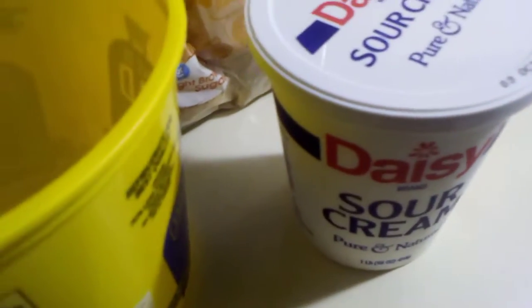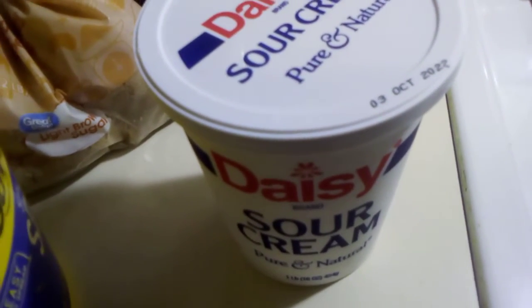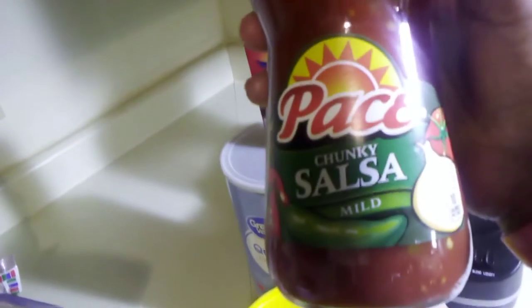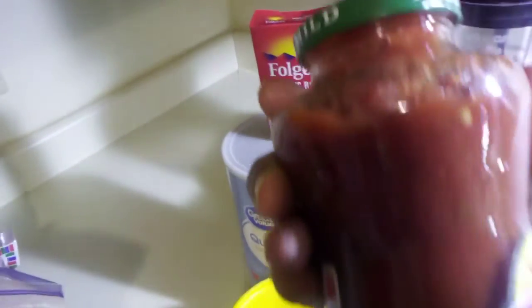Sour cream is an excellent option after it bakes, and also salsa. Some people make their own homemade salsa, but I have chunky mild salsa — Pace Picante. Once it's open, of course you need to refrigerate it. This is what I usually serve on the side as an option: sour cream and salsa once it's done.